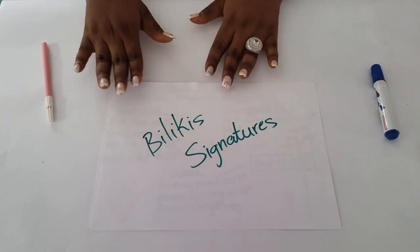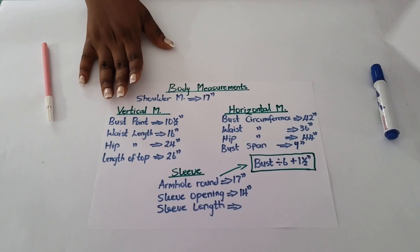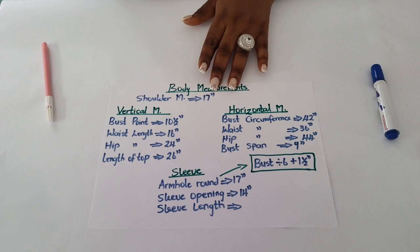Hello everyone, welcome back to a new lesson. My name is Belkis of Belkis Signature. Welcome to today's class, which will be on how to draft a basic body pattern. This is the basis for anyone who wants to learn how to cut fabric.